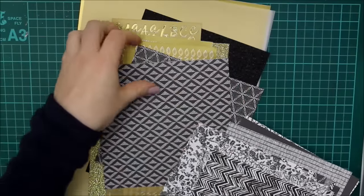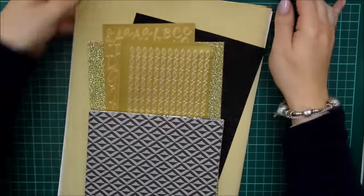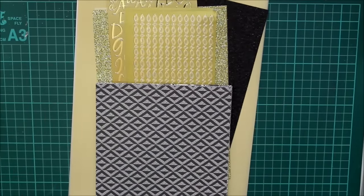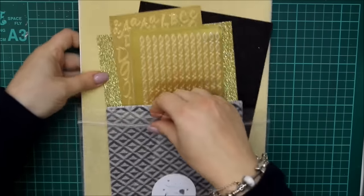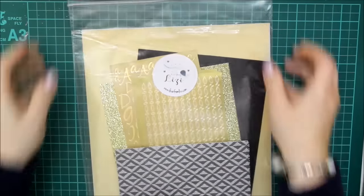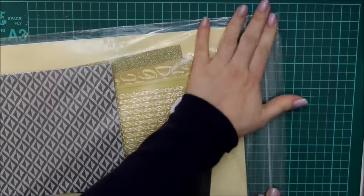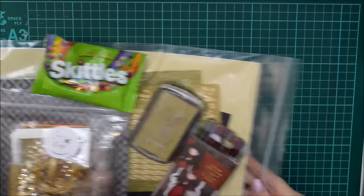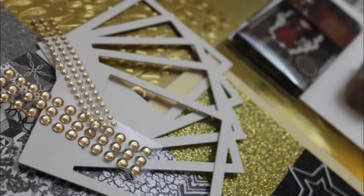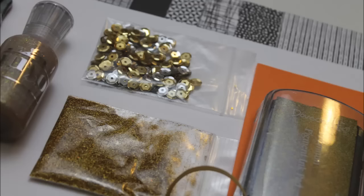My son has decided that he wants to shove a couple of back teeth through as well, so he's not sleeping, which is when I try to do most of my work. So please bear with me and thank you ever so much for all of your support. You're making this mum very happy — I want to make everybody else happy with craft. Thank you very much and I'll see you in a couple of days. Bye!